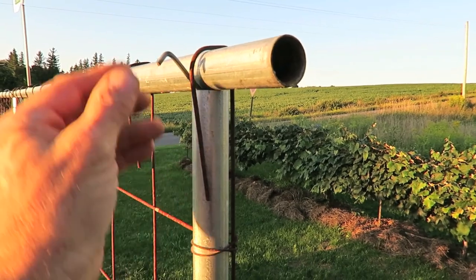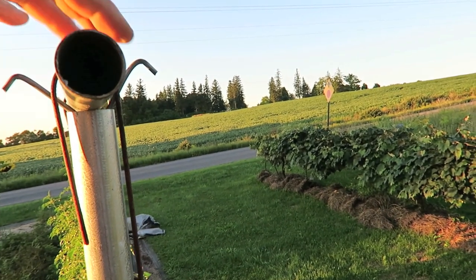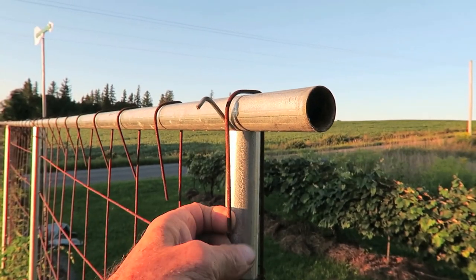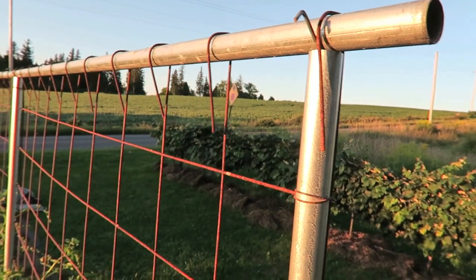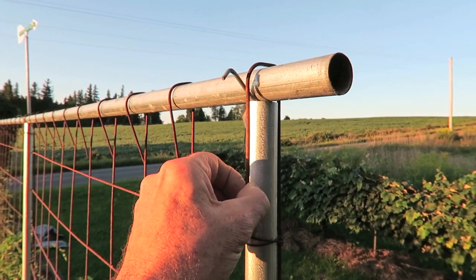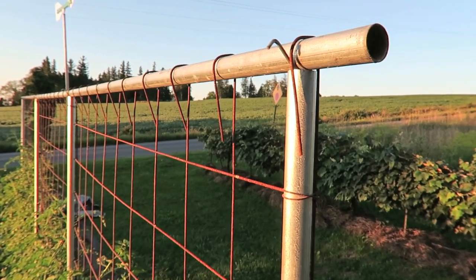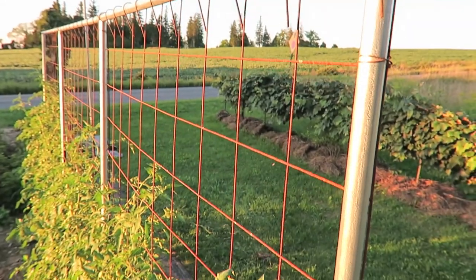At the top I have a top bar, which is also one-inch conduit, and that top bar is held in place by this Y holder. You can see the Y holder over here — it just sits in there. The Y holder drops down into the one-inch conduit, fits in there perfectly, and holds itself from falling down. I've taken the concrete reinforcing wire — with its six-inch grids, perfect for tucking and weaving — and cut it so that I can just fold it over the top. It's a very solid structure.